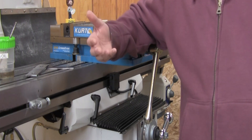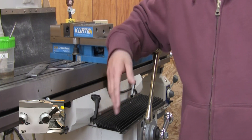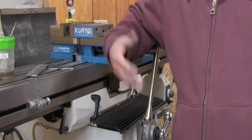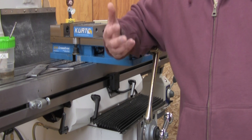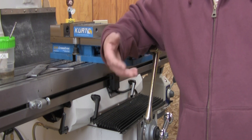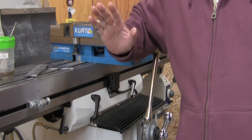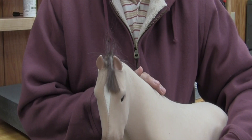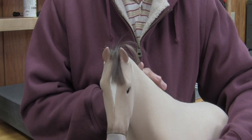Ever since buying my lathe I've been meaning to replace all those plastic knobs with something more substantial. And while I'm at it I wouldn't mind lengthening the levers a little bit — I keep hitting my knuckles against the lathe. If you happen to buy a new lathe today it'll come with a lot of plastic knobs.